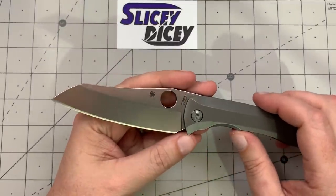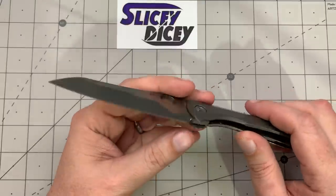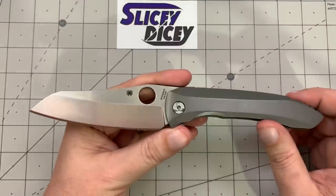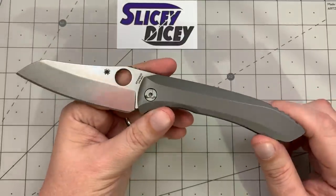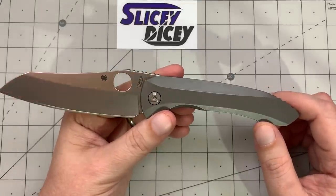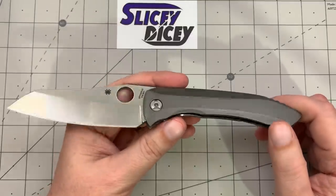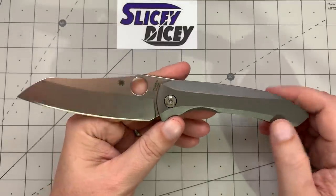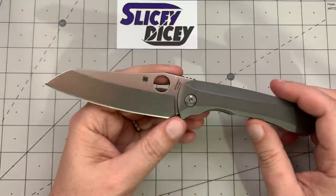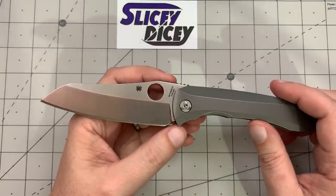The S90V is going to hold an edge forever and a day, and it looks pretty. I don't know how many people are really going to hard-use these — it's a $530 knife. But it is built with the intent that people will do that, and it's good for heavy-duty use. It just ain't going to set the world on fire as far as slicing goes.